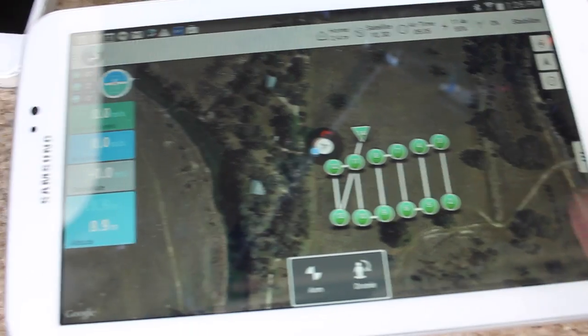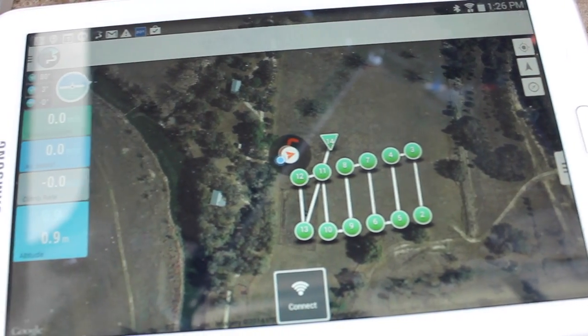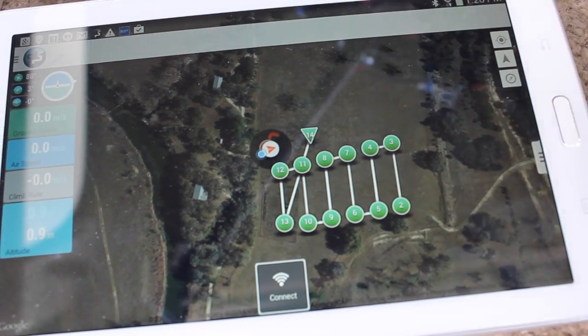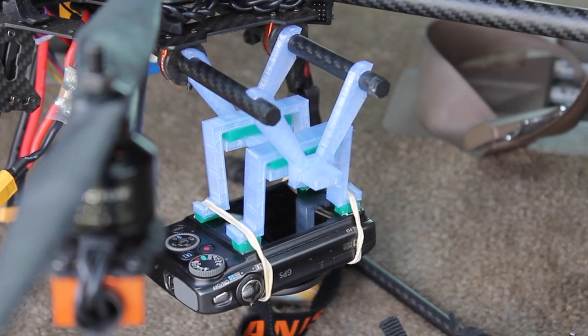Data link was lost because I had powered down the hexa — that's why it was complaining. But you can see that Droid Planner is a pretty robust ground station to run on your Android tablet or mobile device. I'm going to head back to the garage, pull these images, and then do a follow-up video that shows how I process them in Pix4D.